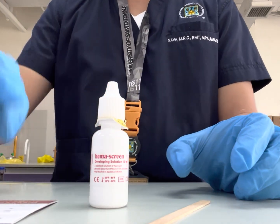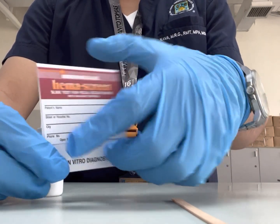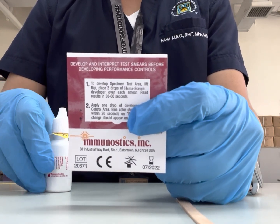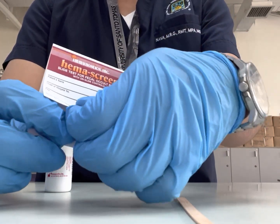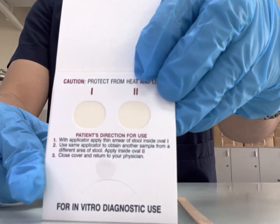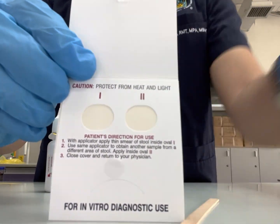Let us begin the testing process. This is the test card — it has a front and a back side. The back side is the testing area where we add the developer, and on the front side, this is where we swab our stool sample. Open the front flap to reveal the sampling area, labeled Roman numeral number 1 and Roman numeral number 2. This is where we swab our stool sample.